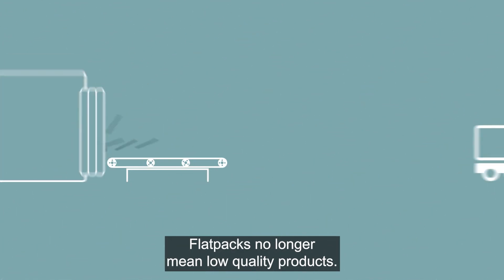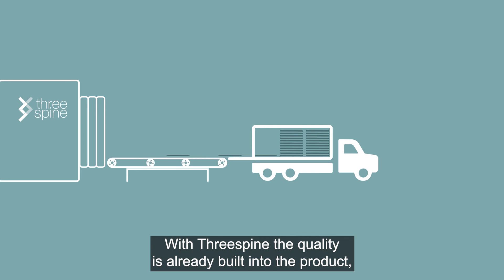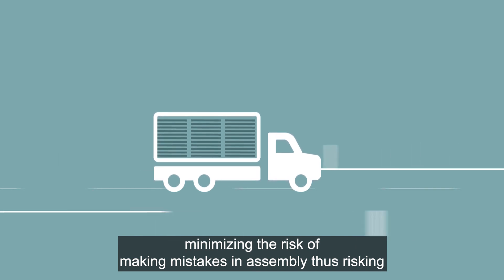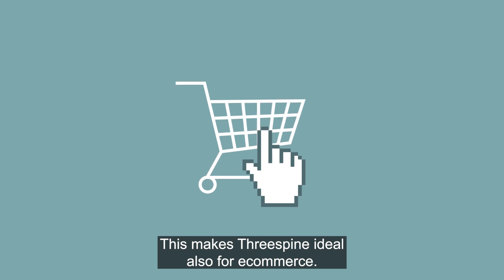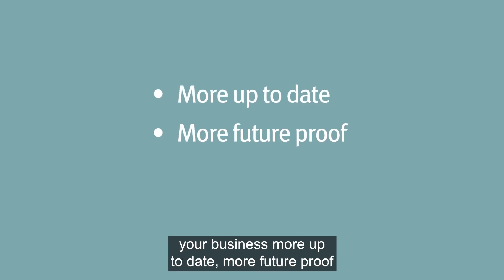Flat packs no longer mean low quality product. With Three Spine, the quality is already built into the product, minimizing the risk of making mistakes in assembly and risking the final outcome. This makes Three Spine ideal for e-commerce.